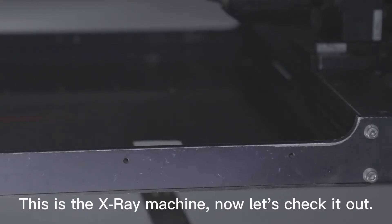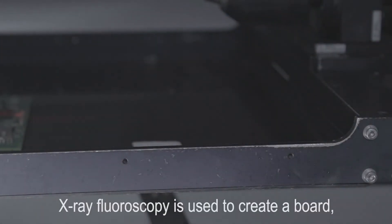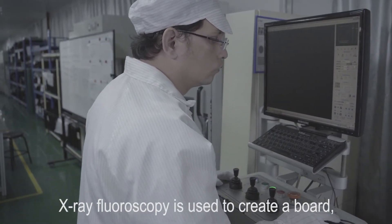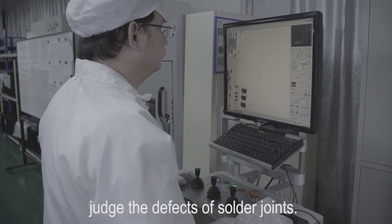This is the X-ray machine — let's check it out. X-ray fluoroscopy is used to image the board, and layered imaging is performed to judge the defects of solder joints.